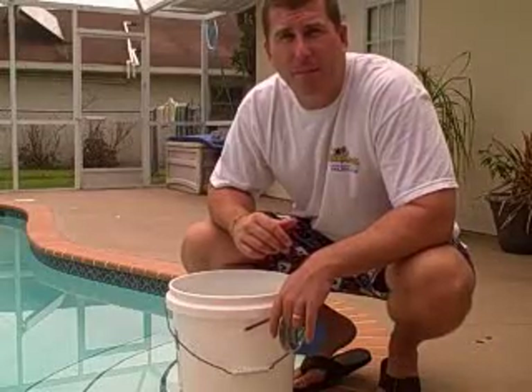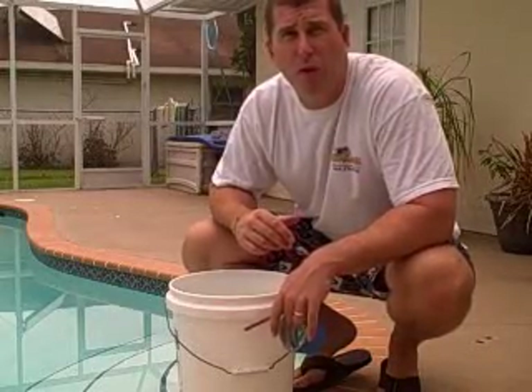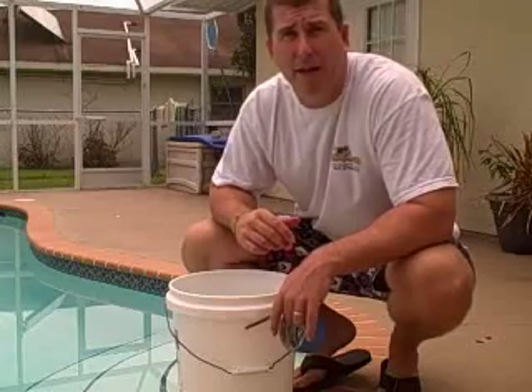Thank you for visiting Aqualeaks.com. We're here today to answer a simple question: does my pool lose water due to a leak or due to evaporation? There's a very simple test we can do to answer that question — it's called the bucket test.